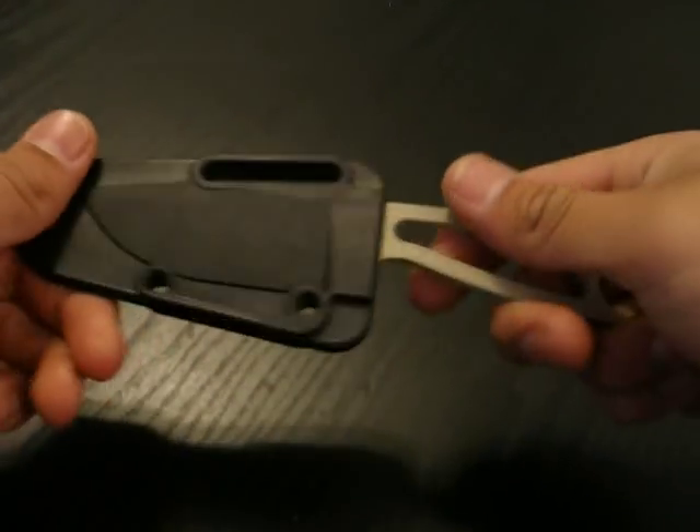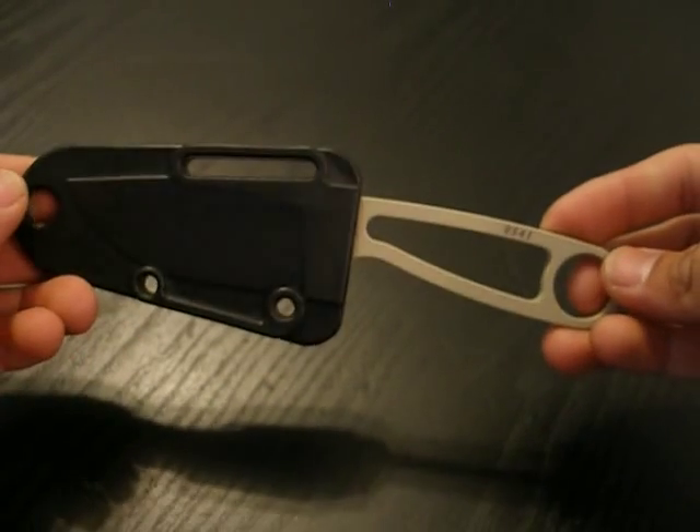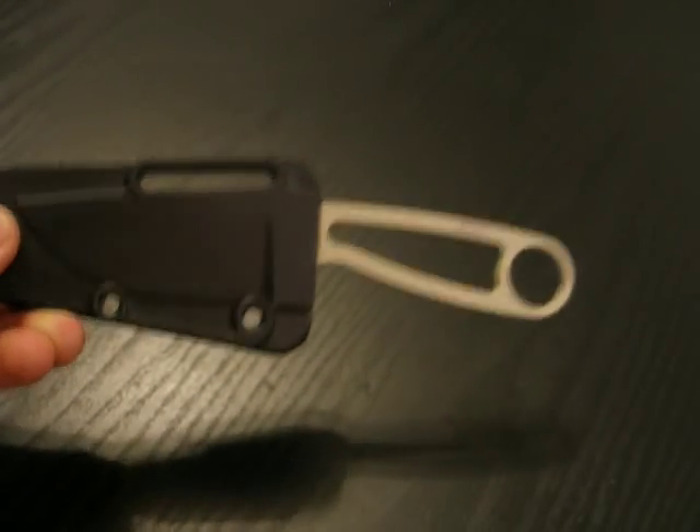Hey everyone, William Cutting08 here, and today I would like to show you how to wrap your knife handle with paracord.